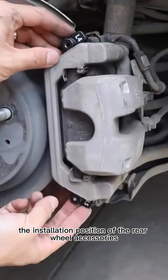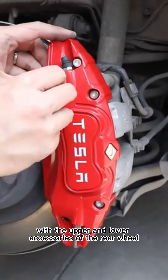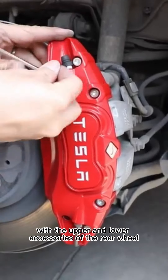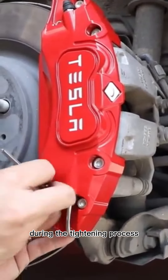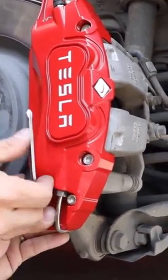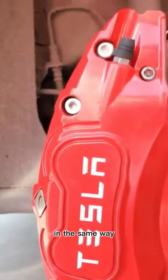For the installation of the rear wheel accessories, as shown in the video, pass the screws through the caliper cover and combine with the upper and lower accessories of the rear wheel. Pay attention to holding the accessories with your hands during the tightening process and do not make the accessories rotate. Check that the caliper cover is securely installed, and complete the installation of the other rear wheel in the same way.